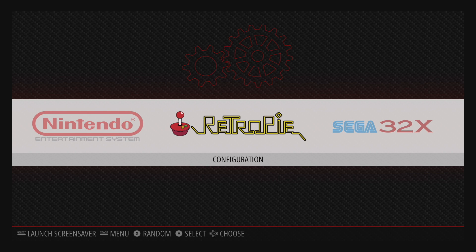Hey, what's going on guys? It's ETA Prime back here again. Today I want to show you guys something amazing that just dropped today.